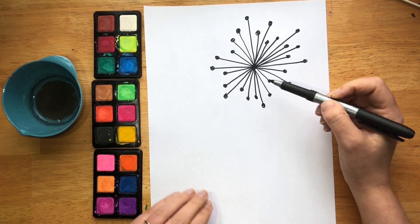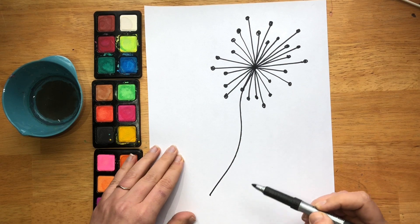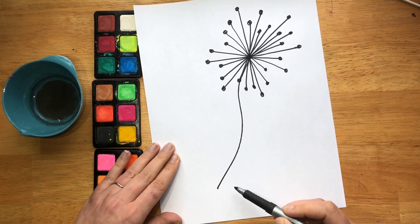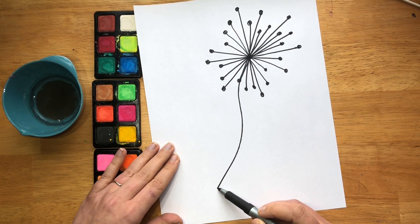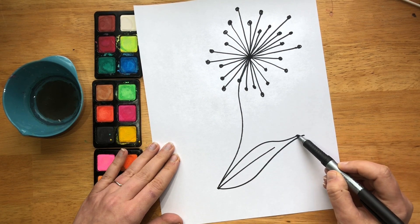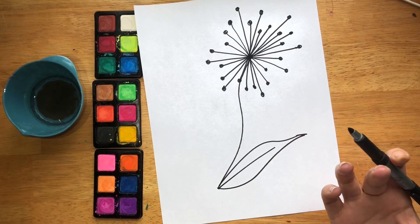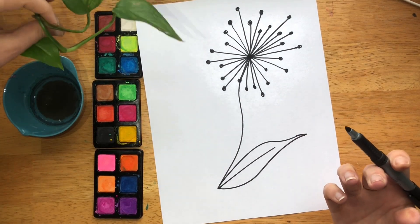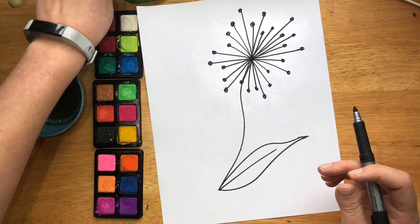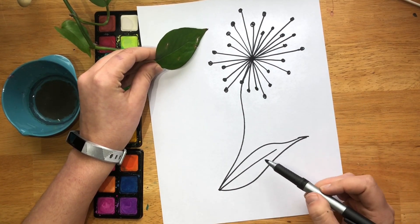Once we have that, we're going to draw in our stem coming off of the center. You could do a curvy little cute line, and I like to draw a little leaf with some curve in it. You can look at a real leaf if you have a houseplant — feel free to look at it like observational drawing and draw something that looks a little more realistic.